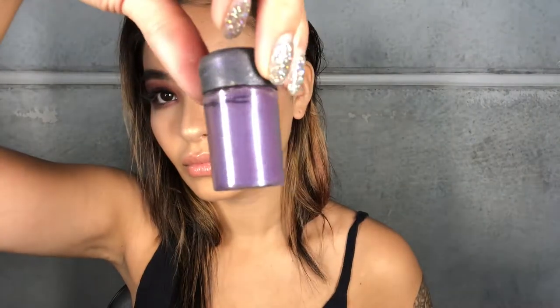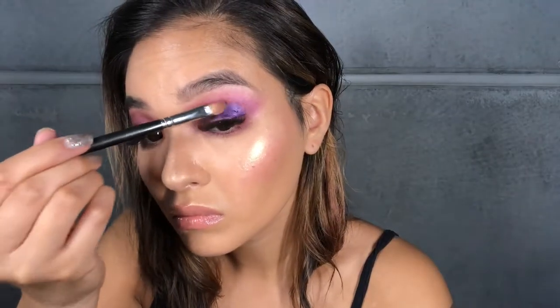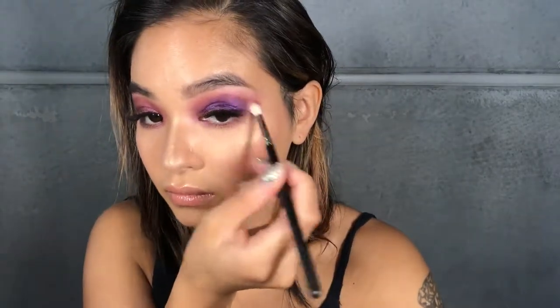We're going to keep layering the purple now, so I'm going to use a MAC pigment called Push the Edge and I'm going to wet my brush with Murad hydrating toner. I'm actually going to turn that pigment into a little bit more of a paste so it comes out stronger on the lid. Then using that flat brush we're going to paint it on the lid from the lash line to the crease, and then keep blending until you get a really beautiful smokey eye.